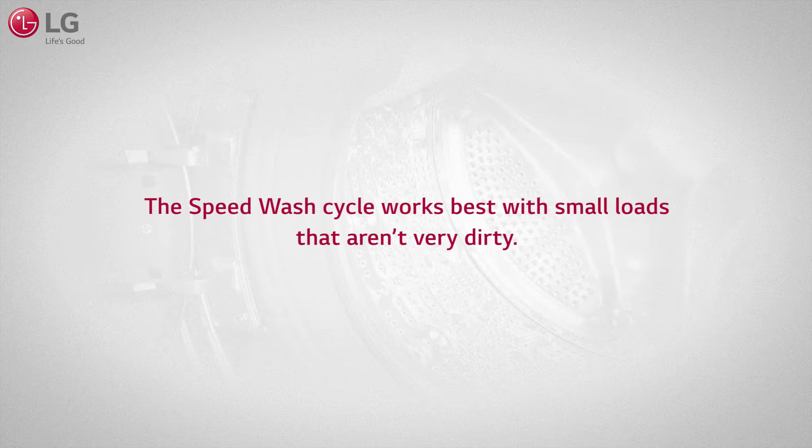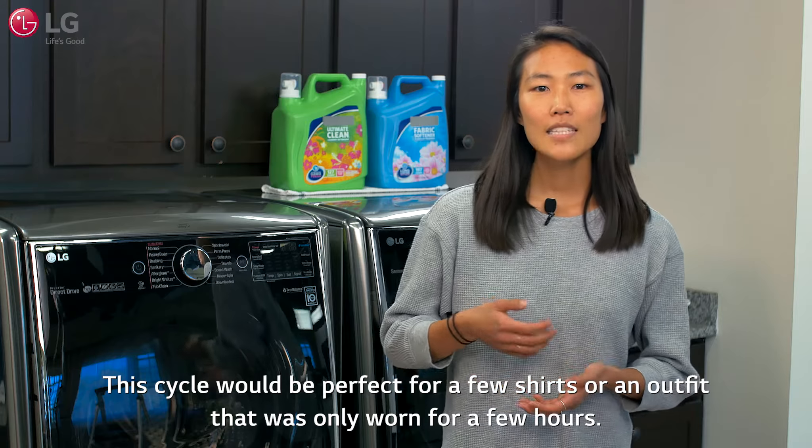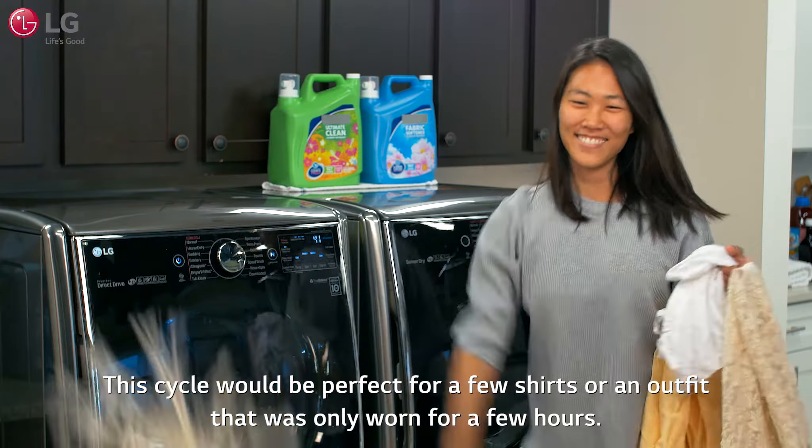The Speed Wash Cycle works best with small loads that aren't very dirty. This cycle would be perfect for a few shirts or an outfit that was only worn for a few hours.